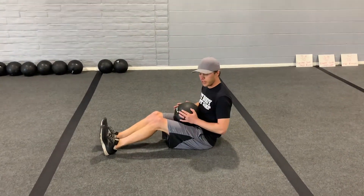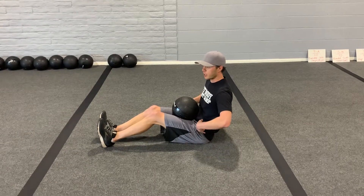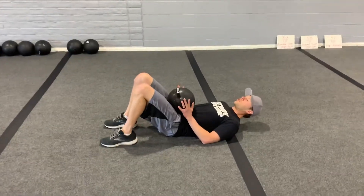All right, doing glute bridges here using a medicine ball. The client's going to be on their back. This one's working the glutes and the hip flexors as well. If they really squeeze their glutes getting their hips up, placing that ball on the hips for the resistance.